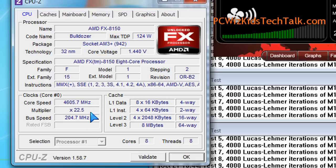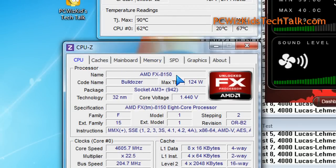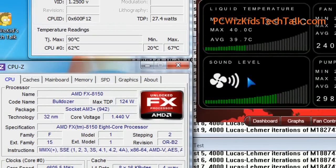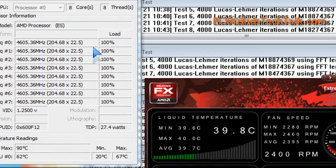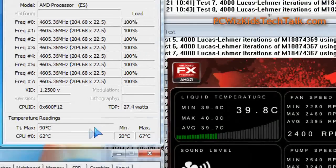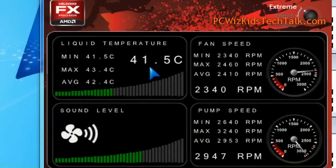Here you can see it in CPU-Z in Windows 7 — all the specs I'm running. Keep in mind, when I do my overclocking, I do it in a real case with everything installed. I don't do it out in the open on those test benches you see most people using. That's not real-life overclocking. You want to overclock it inside a case, just like you would in real use, so that the benchmarks are more meaningful.